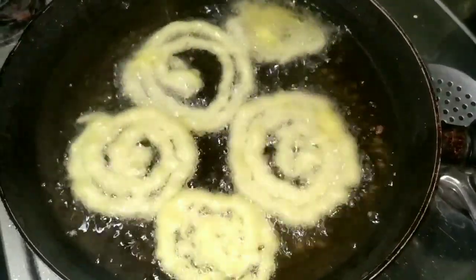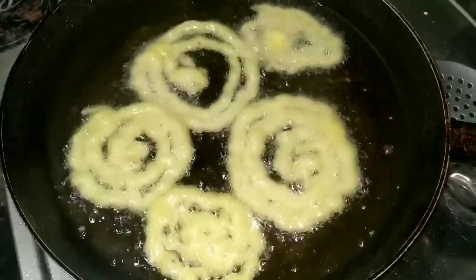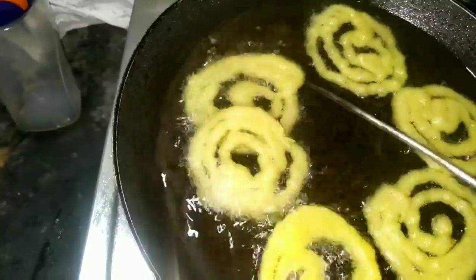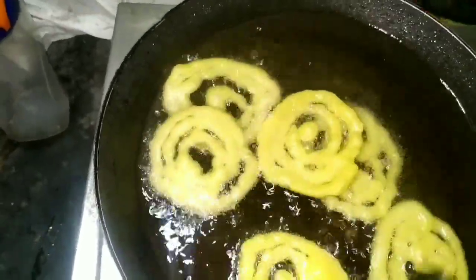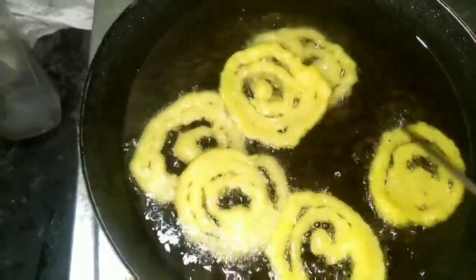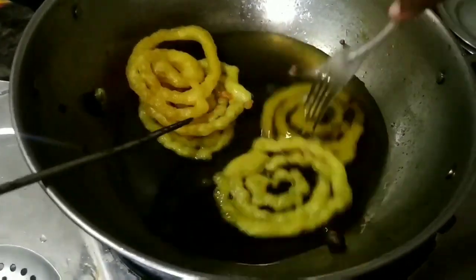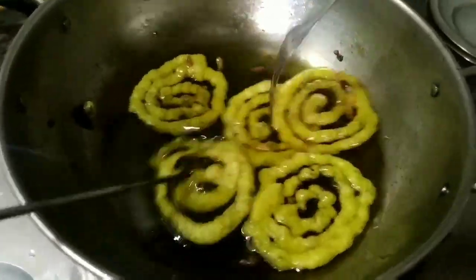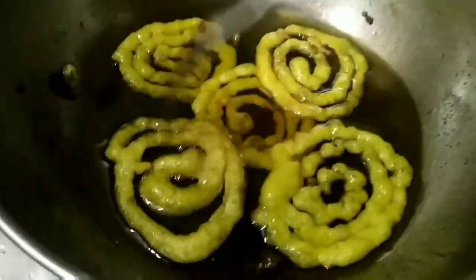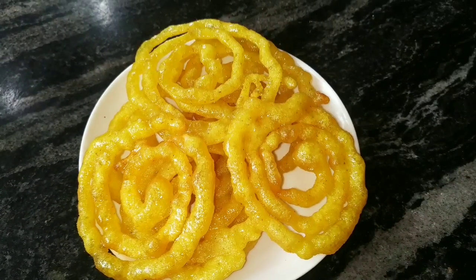Let's put the rice in the pot. Let's cook the jilebi and cook the pot. Now we are ready to try and taste the crispy and tasty jilebi.